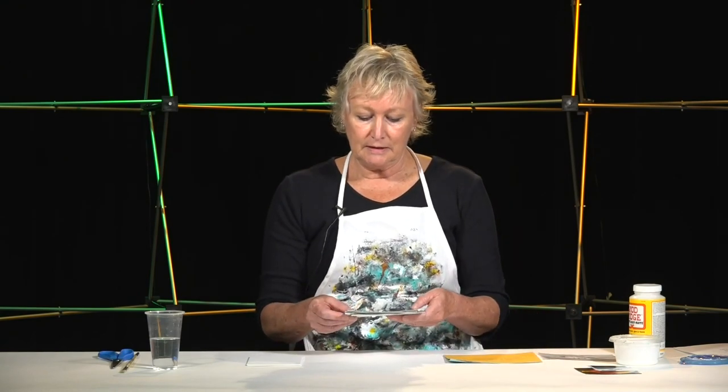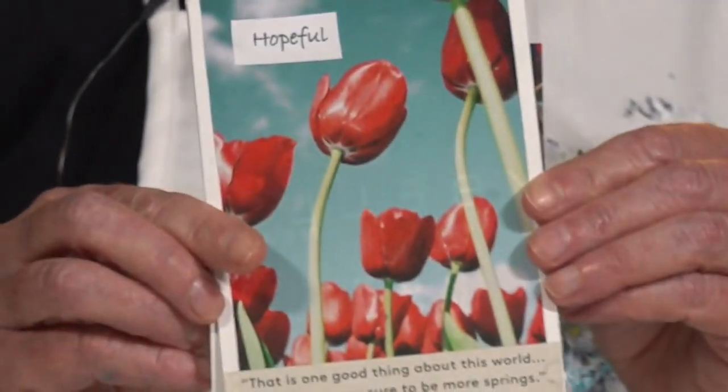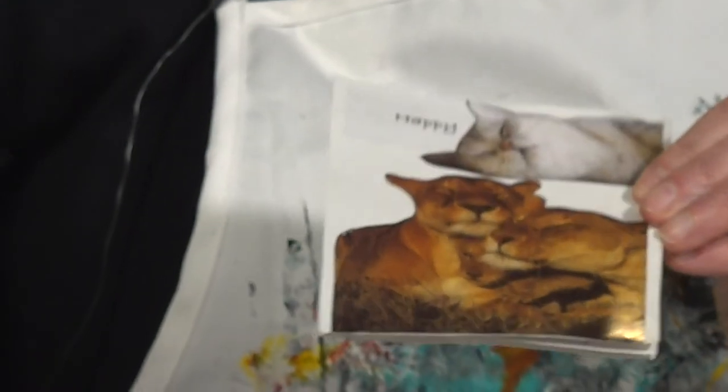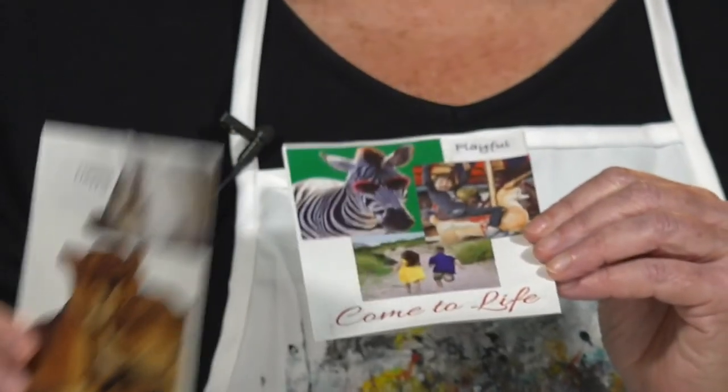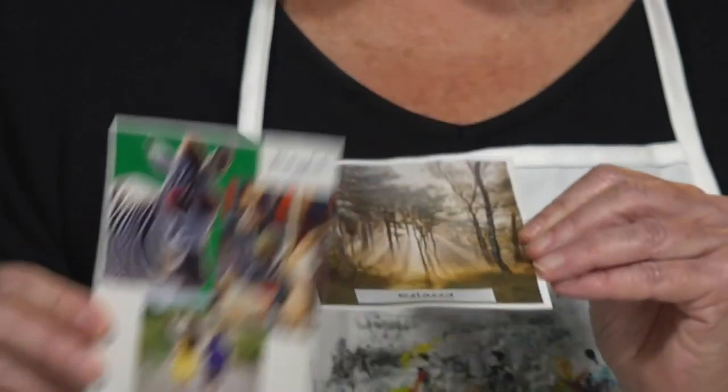So what we're going to do is create a series — you can see I have several choices here. We're going to be using a list of inspiring words or words of emotion that you'll be drawn to today. You can choose maybe three or four. My choices include joyful, hopeful, inspired, happy — and again these are just samples. Playful is very important, and relaxed.